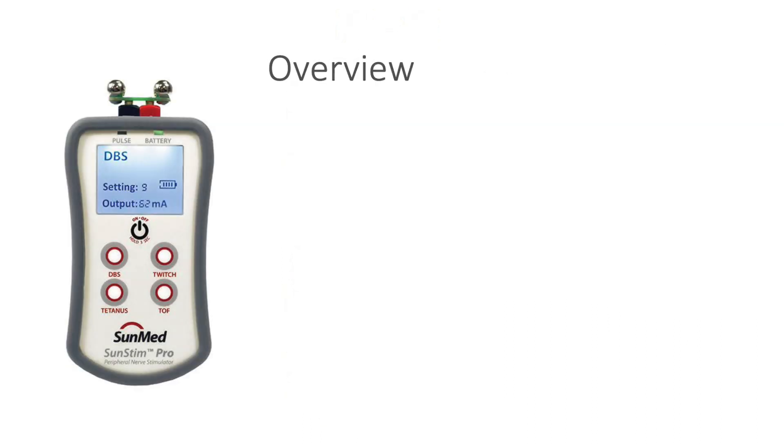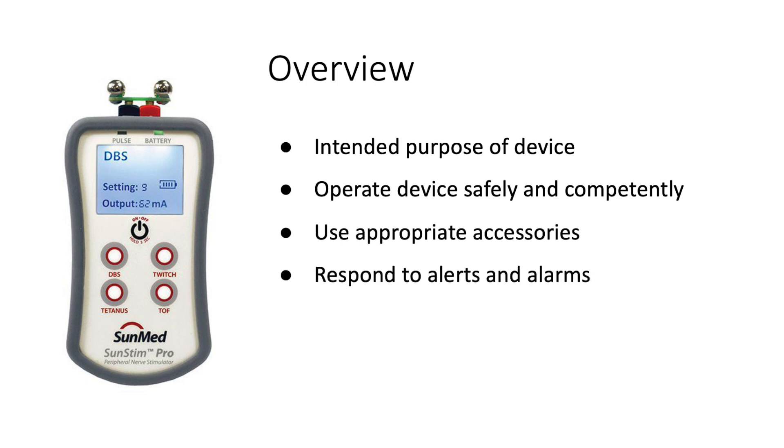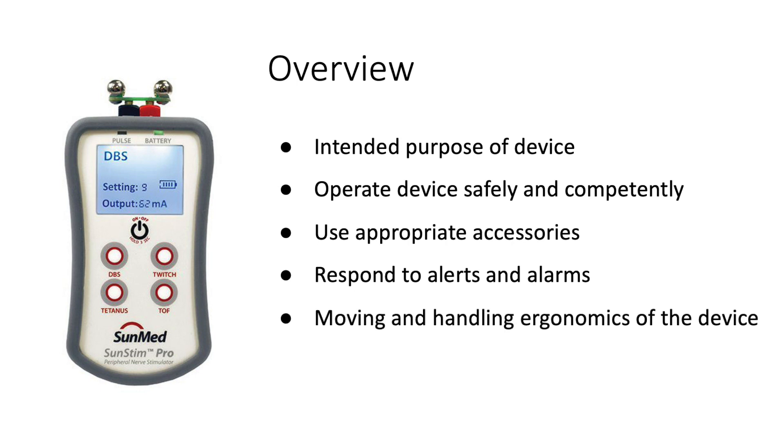By the end of this lesson, you should be able to use the device for its intended purpose, operate it safely and competently, use appropriate accessories, respond to alerts and alarms, have knowledge of moving and handling ergonomics when moving or repositioning the device, and be able to clean and store the device appropriately.